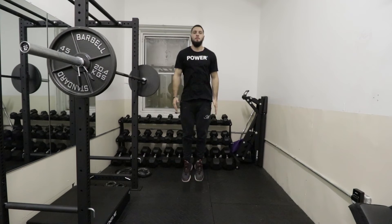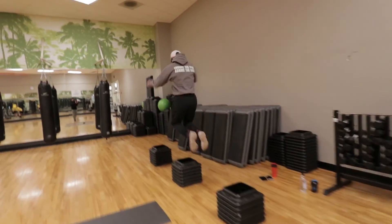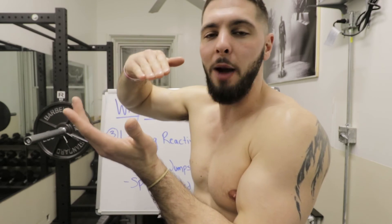To improve reactive speed and reactive strength, do reactive jumps — anything from jump rope to ankle bounces, line jumps, hurdle jumps, and depth jumps. Make sure you are hitting the floor and going back up, because if you just do a normal box jump from the ground, you're not improving reactive speed. The only way to improve it is to absorb the force and then explode back up. You can do this once like a depth jump, or multiple times like hurdle jumps or line jumps back and forth.